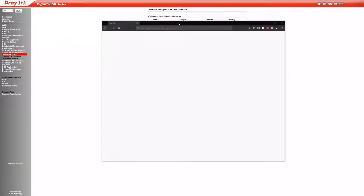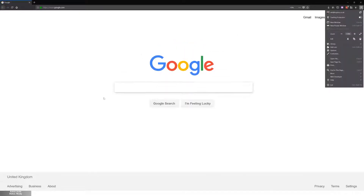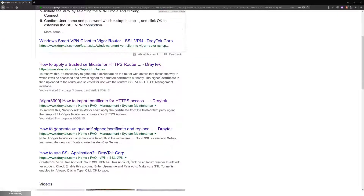There are instructions on the internet for this. If I just google this with you just for fun, I'll switch out to the full screen and very quickly google this with you. If you google — let's zoom in — 'Draytek Install SSL', you will get all kinds of stuff.